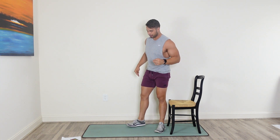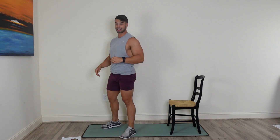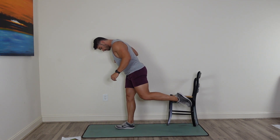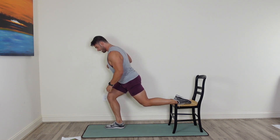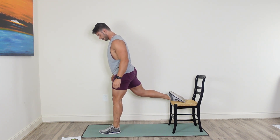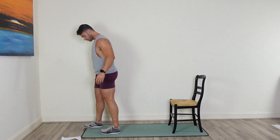Pop it on up. We're going to go into a Bulgarian split squat, starting on the right leg. Drop that back foot on the chair and come down low in a lunge. 20 seconds of work on the right, 20 on the left. When you lower down, really focus on that glute. The further your front leg is out, the more you're going to work that posterior side.